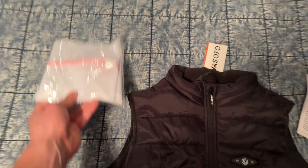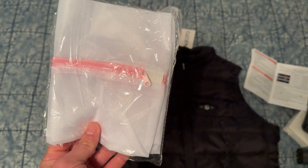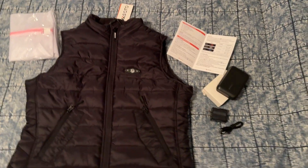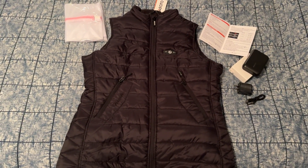It comes with the wall adapter, and the bonus is that it actually comes with one of these garment bags for washing it, so you can always make sure this thing stays in good shape. Overall, I highly recommend this vest.